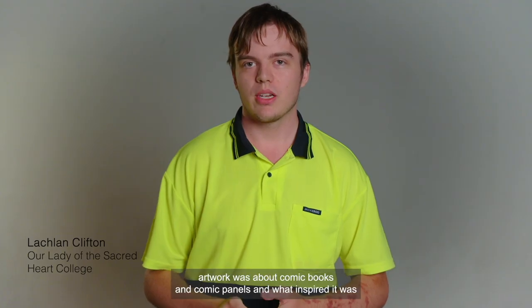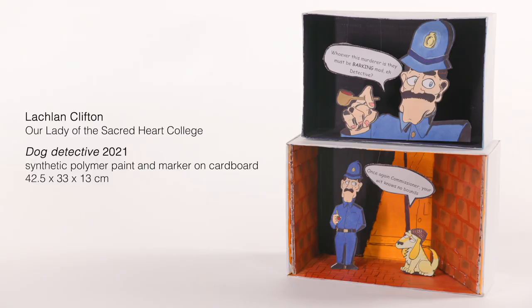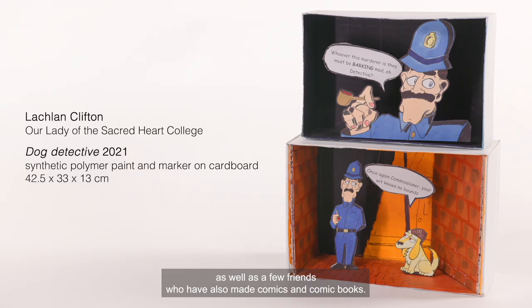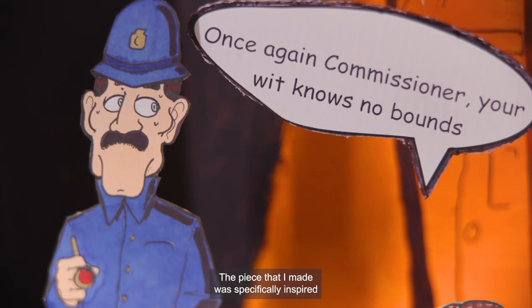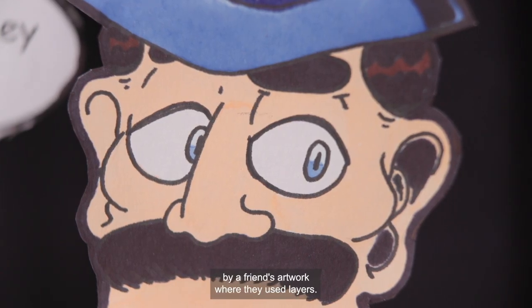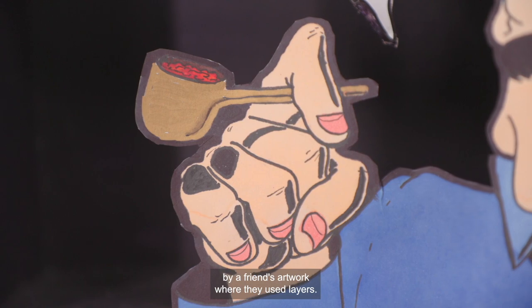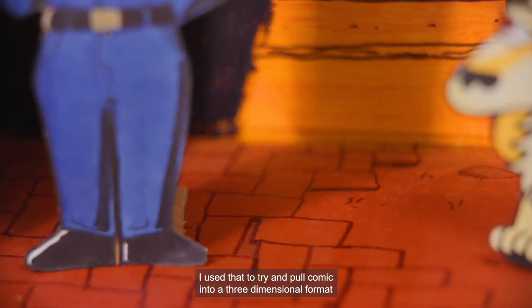My artwork was about comic books and comic panels. What inspired it was pop culture and all the comic books, as well as a few friends who have also made comics. The piece I made was specifically inspired by a friend's artwork where they used layers — I used that to try and pull a comic into a three-dimensional format.